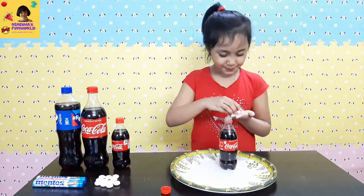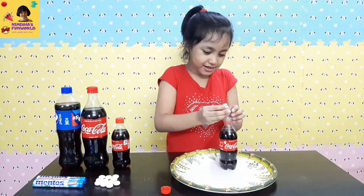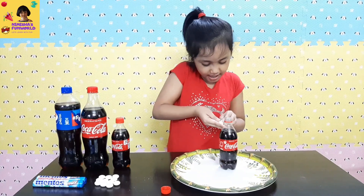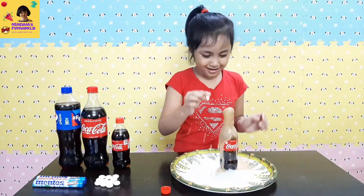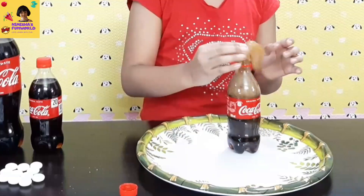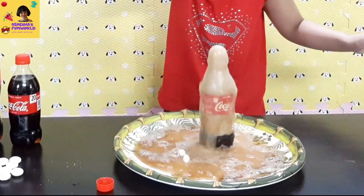Okay, so now let's put it! 1, 2, 3... No, no, no, I made it big again! 3, 2, 1... I didn't even get the time to finish!